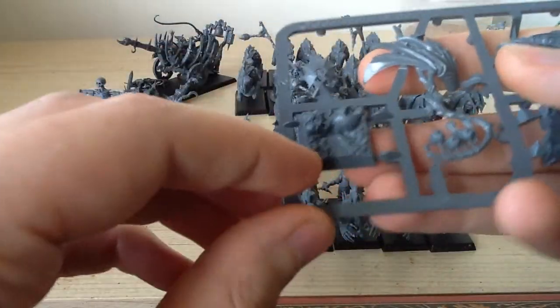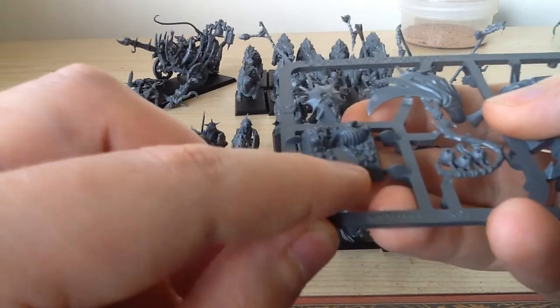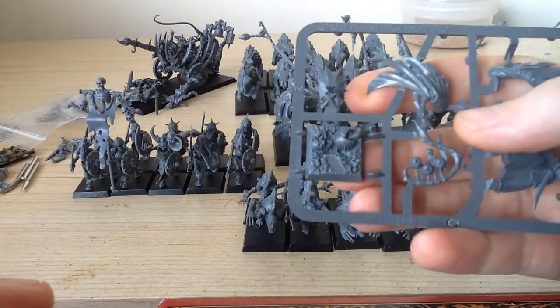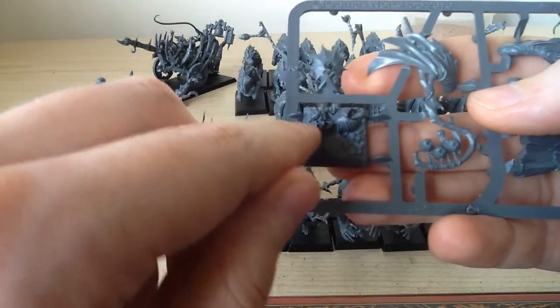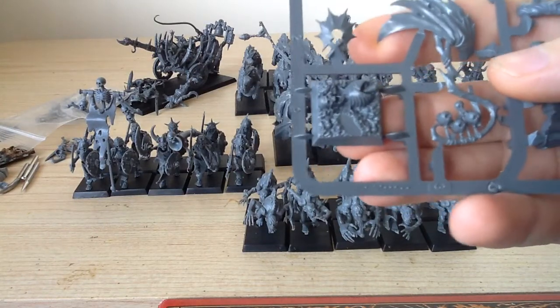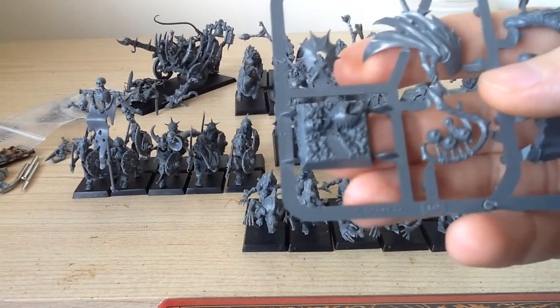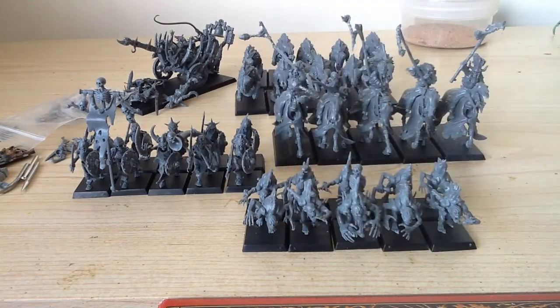The only real thing I'm worried about is what to do with the base, because everything else will be on the Crackled Mud. I'm not sure how well the Crackled Mud will go over the top here and still leave me with the skeleton, or whether I need to just get him on a different base altogether. But I'll experiment with that and see what happens.